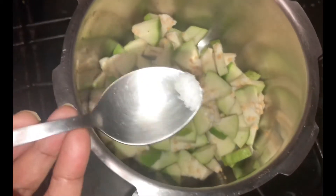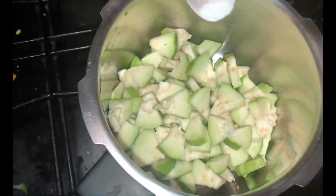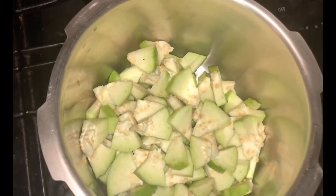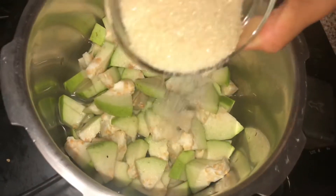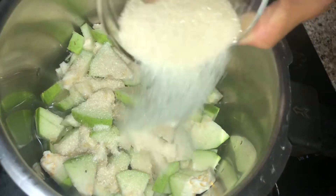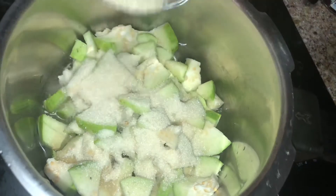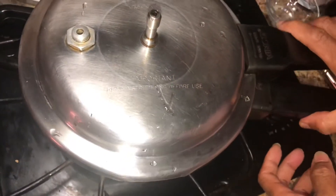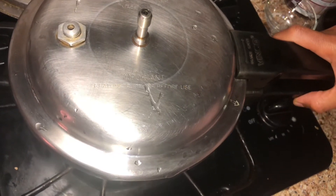I will add a little salt in the pan. I will add a cup of water. I will add sugar for 20 minutes. I will add a cup of sugar and cut it from medium to high.